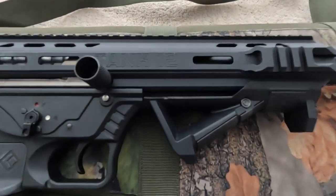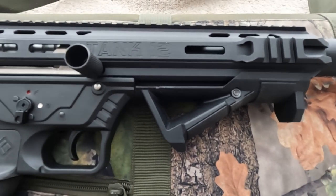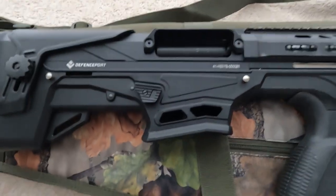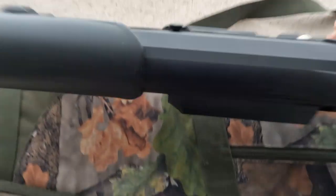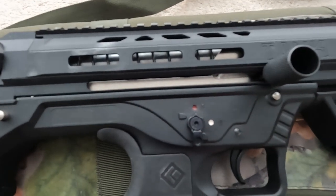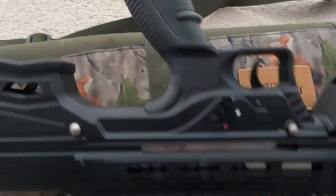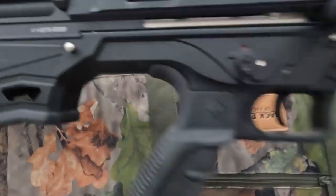The handle is optional and can be taken off quite easily, and there are other handle options available if required. Most of the functions on the weapon are ambidextrous — there's an ambidextrous magazine release, and the charging handle can also be swapped over to the left-hand side.